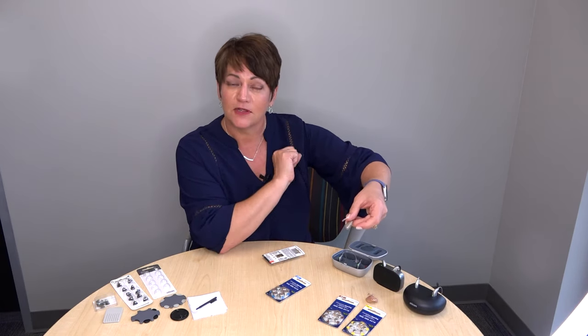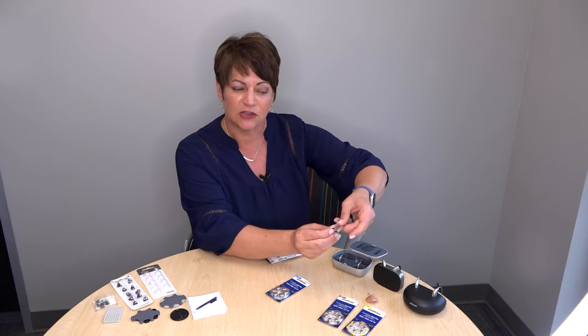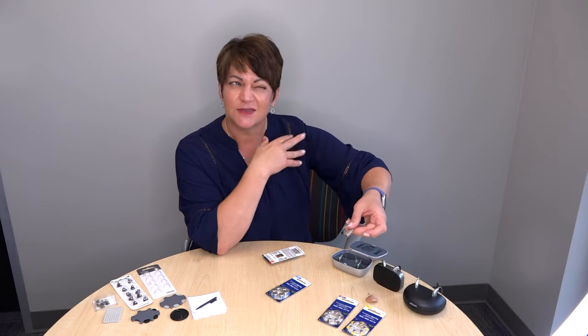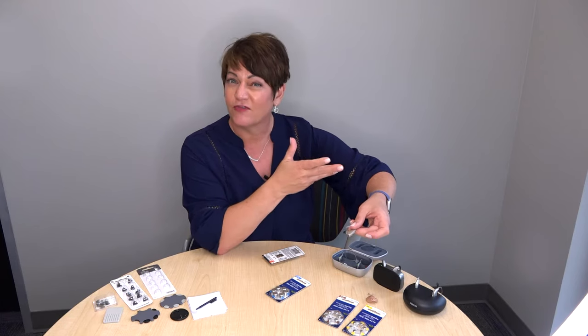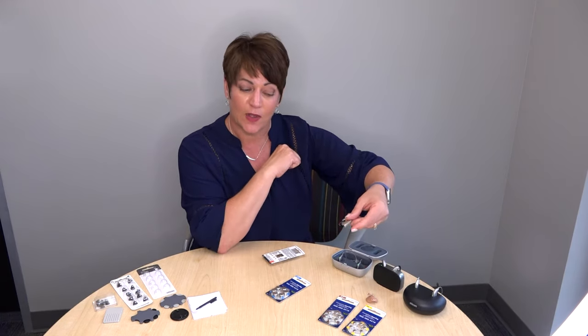The battery will power the hearing aid and it will power up. This is also how you turn your hearing aid on, and at night you simply open the door to turn it off. Most hearing aids have a dead battery indicator or low battery indicator that will tell you when the battery goes low. Your provider should have given you an idea of how long that will be.